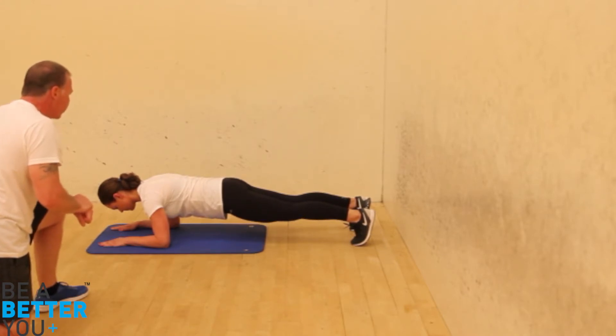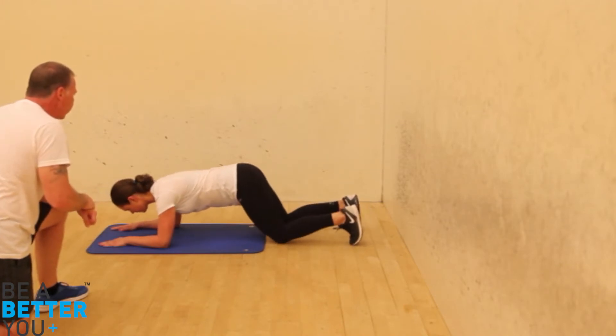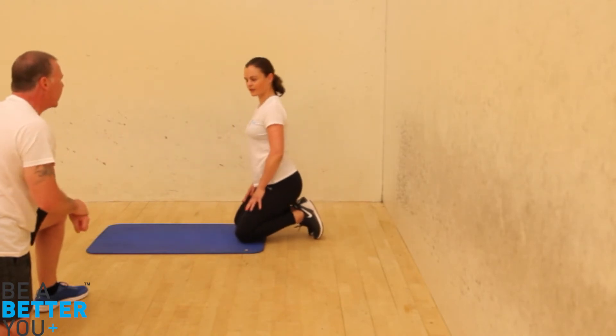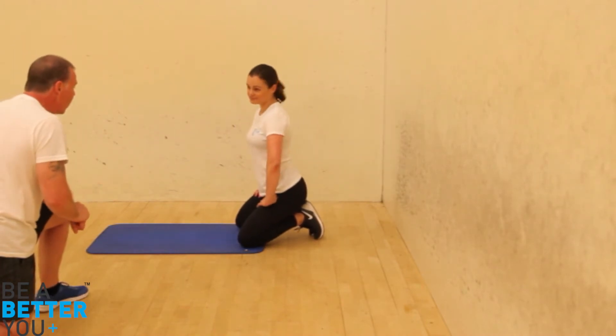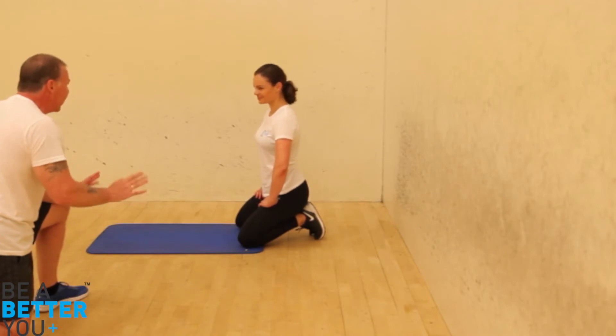Five, four, three, two, one. Just bring your knees down for me. Fantastic — push back up to a seat position. On a scale of one to ten, how did you find that? About seven. Fantastic, so we've got room there to progress it a little bit.